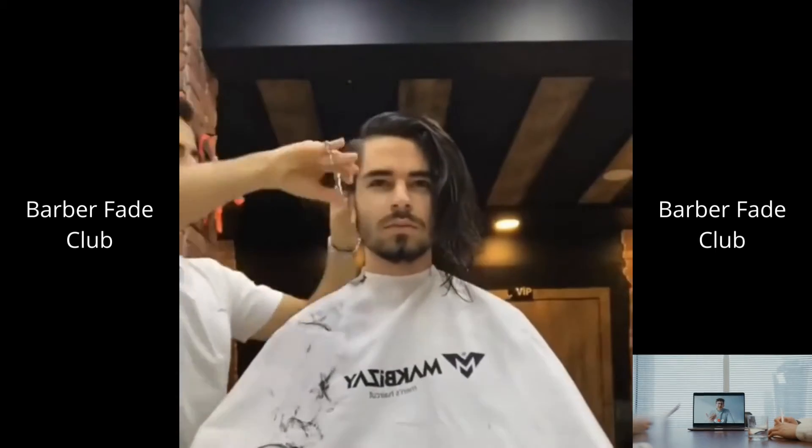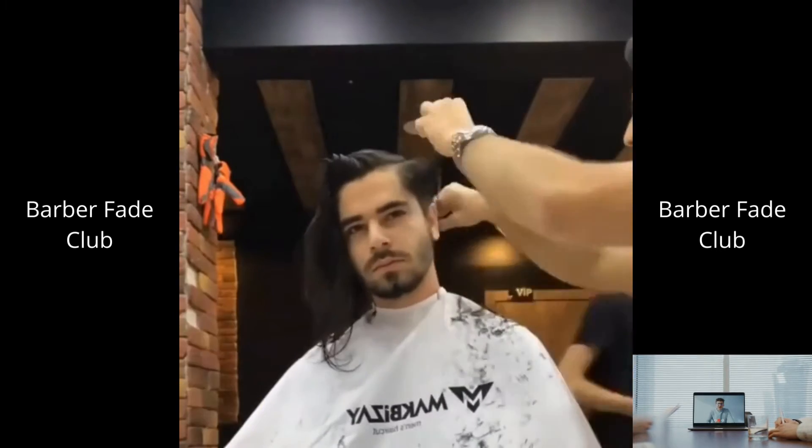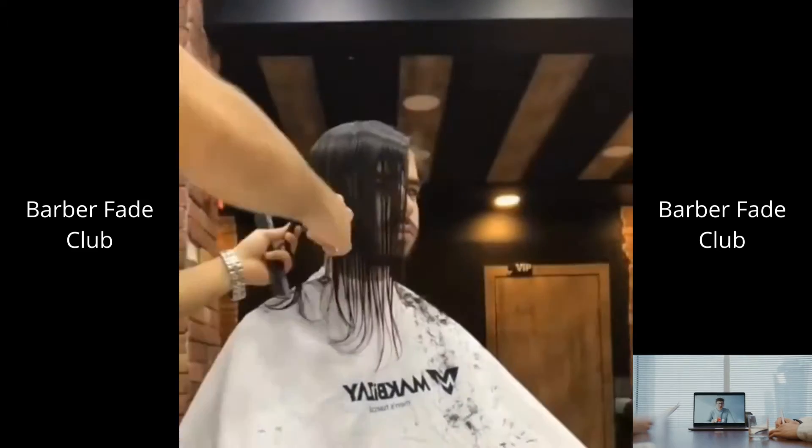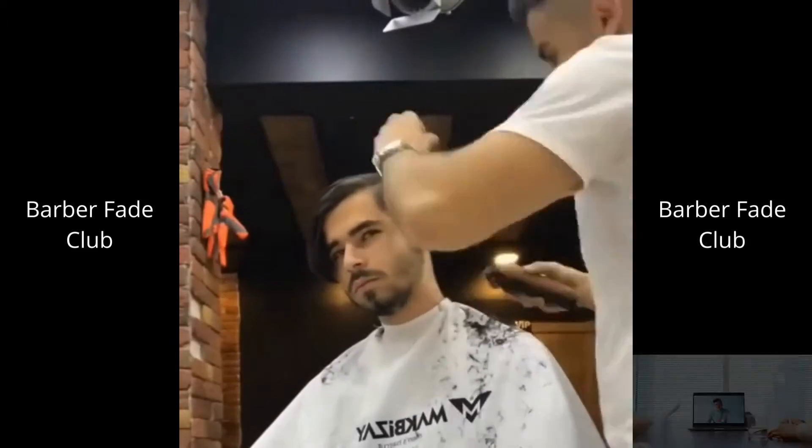Hey guys, once you're done removing all the guidelines, take a step back, look away from the blend for 20 seconds or so, and then come back to the detailing. Now you'll have a fresh set of eyes that will help you pinpoint any imperfections and provide the best fade for your client.